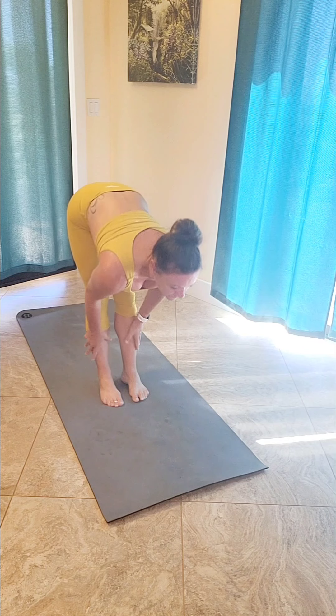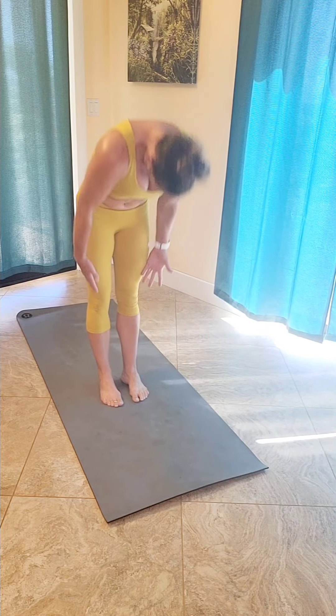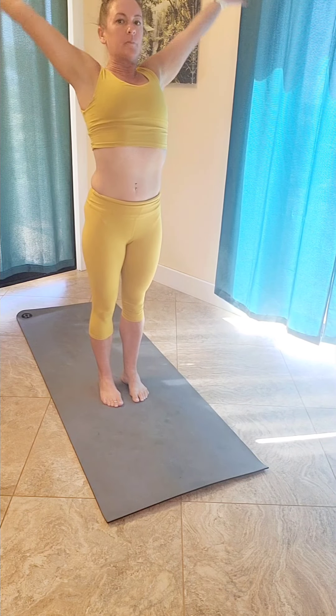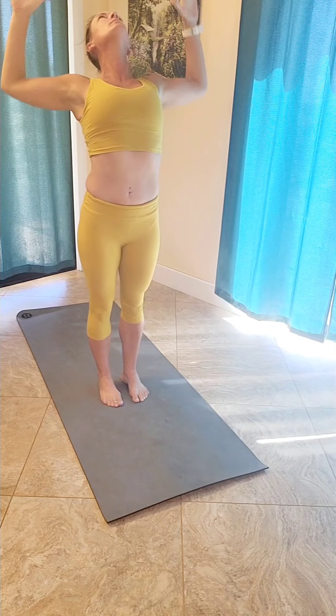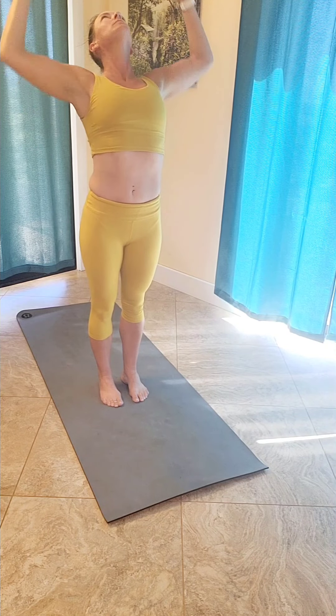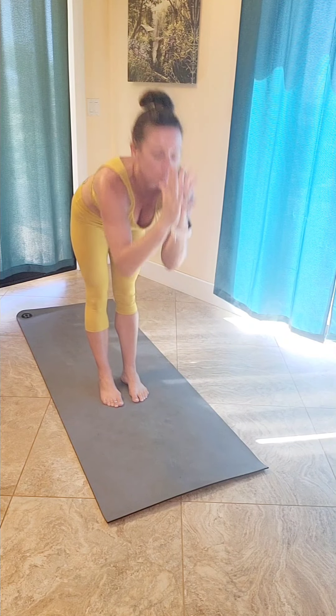Inhale halfway lift, flat back, lower down. Reverse swan, arms down by your side. As you inhale, you lift up, reach your hands up high to the sky. Look up, reach up through your chest, and then bring your hands back down — cactus arms. Inhale, reach back up. Exhale, swan dive forward.